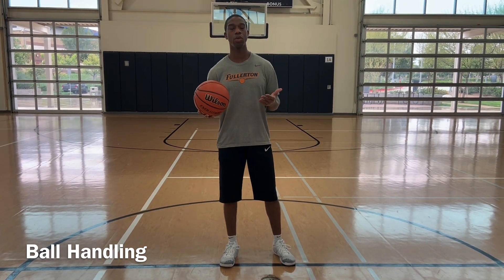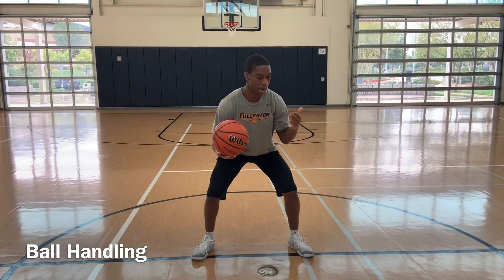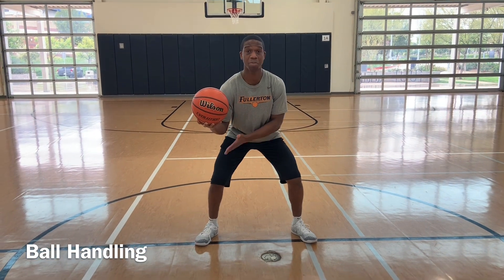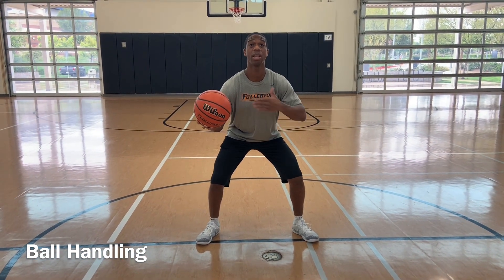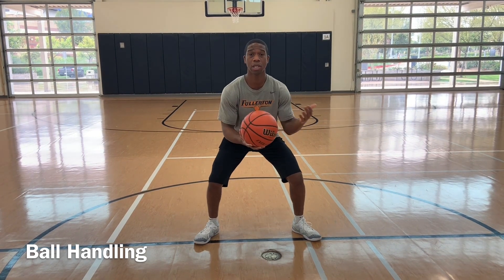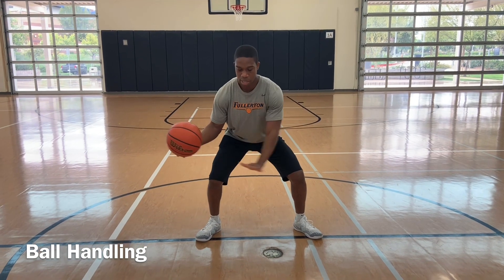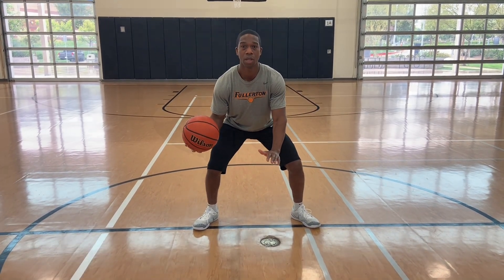Today we're going to work on our ball handling skills. The first thing we're going to do is work on pounding the ball. Same thing applies as the jump stops — we have a good base, solid base, good balance, chest is out, heads up. We're getting low, dropping our butts. We're going to pound it right in place — not too high, not too low. So pound, go.